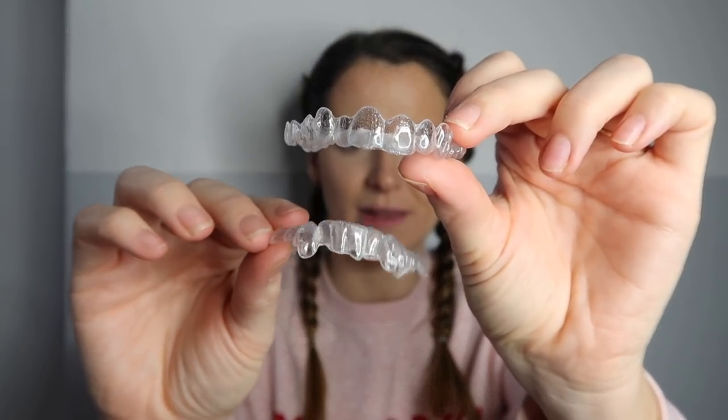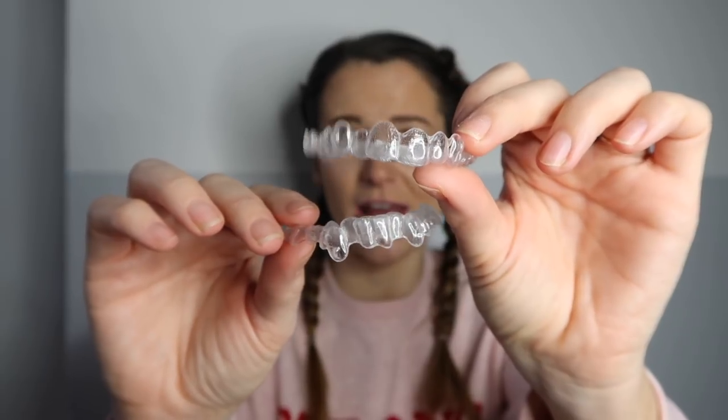I always find that when I first put a new set in they smell and taste like spring onion, which is really weird. Quite a lot of people say they taste a bit clinical, and I've heard others say they taste really sweet, but mine really do taste like spring onion which makes me feel sick — so quite often I'll wash them and scrub them with toothpaste before I put them in. Here are my new trays — there's the top and the bottom. They don't look that much different to the old ones other than the fact that they are super, super clean. So that's the top one out.